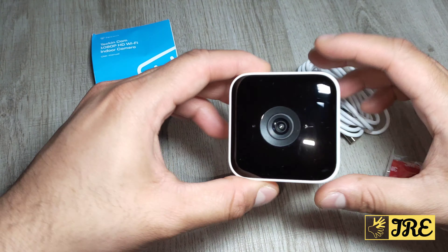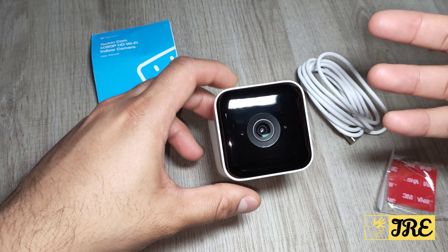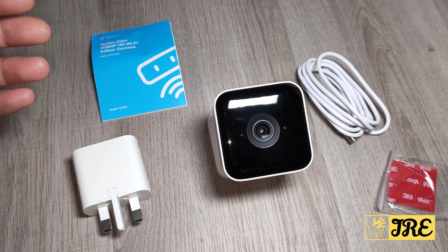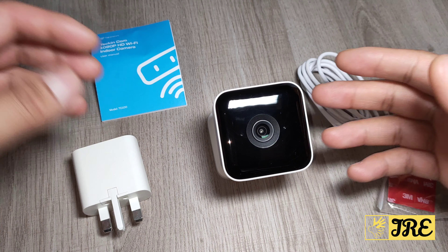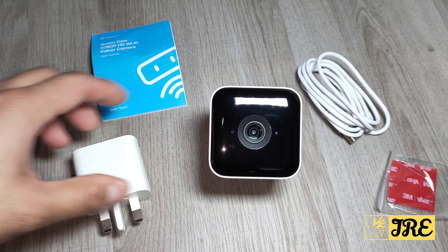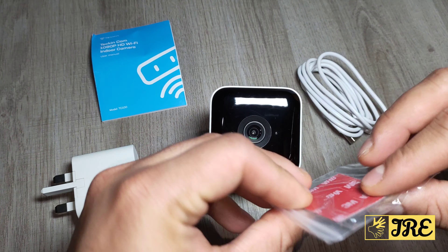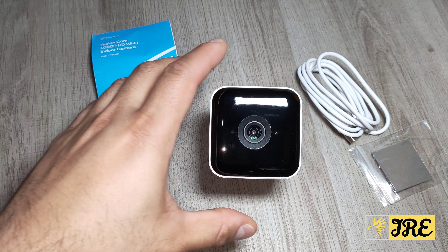You can control the camera and its features. It also has two-way audio so you can talk through the app and they can hear you, and whoever talks next to the camera you can hear through the app as well. It also comes with a mains plug and a sticky pad so you can mount it onto the wall.